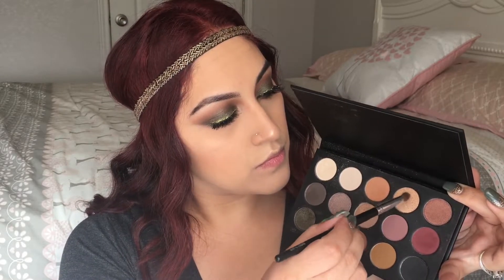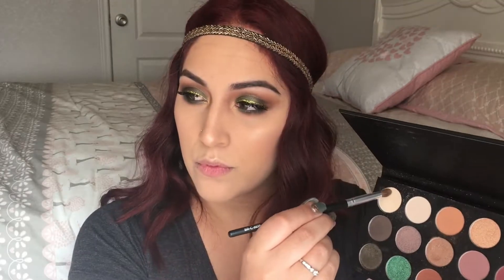I did take the gold shade in the palette and applied it to my inner corners, but I felt it wasn't making my inner corners pop enough, so I went ahead and took the lightest shimmer shade in the palette and applied it on top. Then finishing off the eye look with a few coats of mascara on my lower lashes.